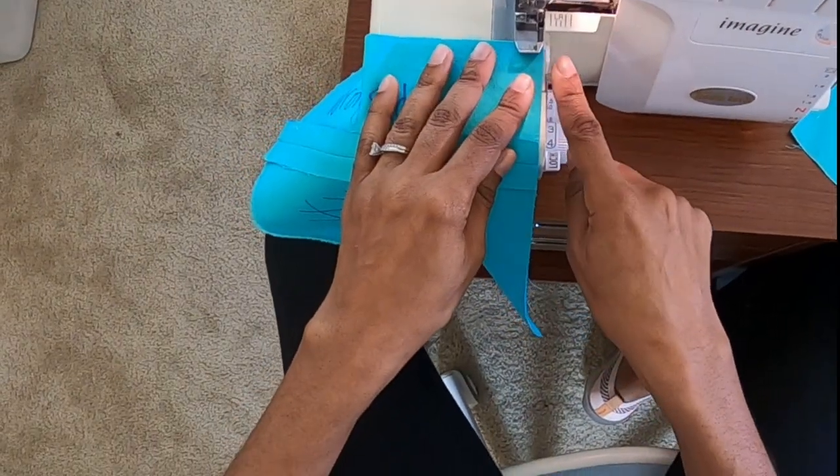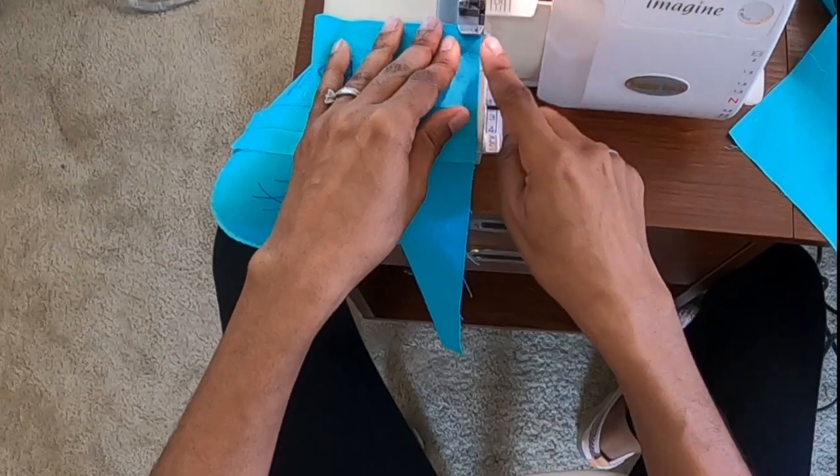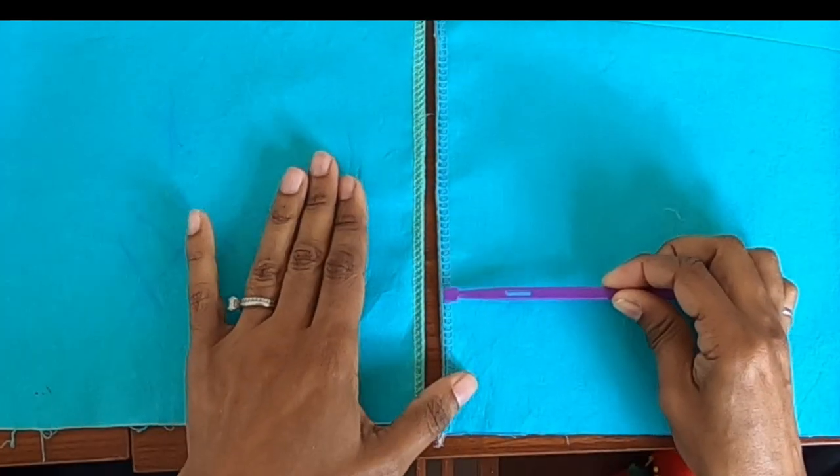I'm not cutting anything off. I have locked the blade. This is approximately a quarter inch from the edge.